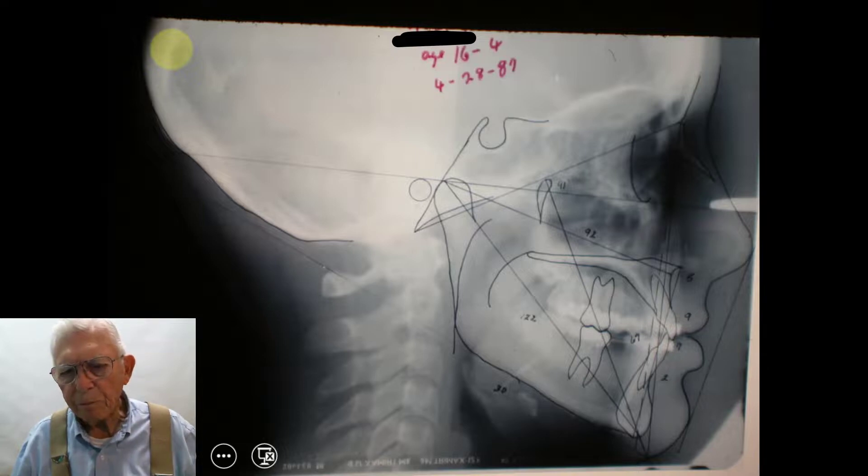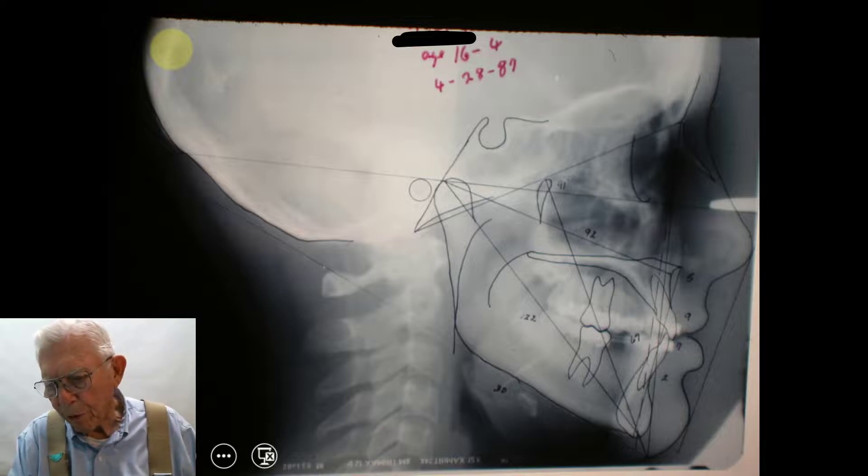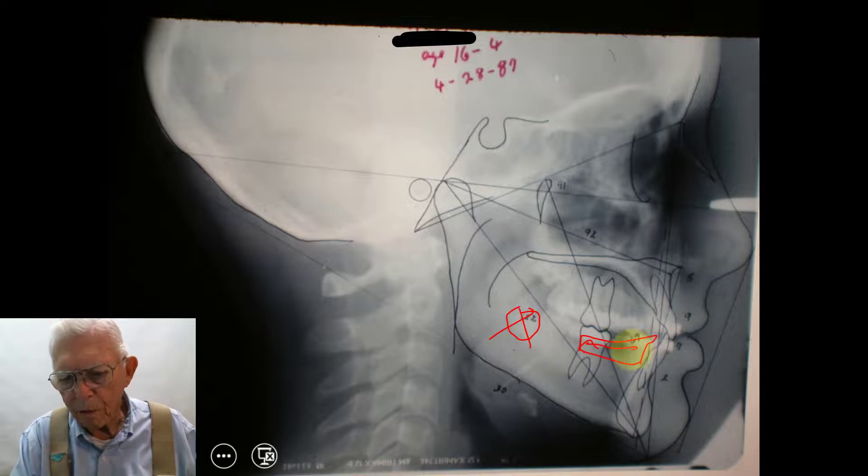Here is the young lady's cephalometric picture. Both wisdom teeth are down in this area, and the previous plan was to extract them and bridge the gap. The bridges alone would cost more than doing the whole orthodontic treatment, and extracting the impacted wisdom teeth would have cost even more. So we're going to move these teeth forward instead.